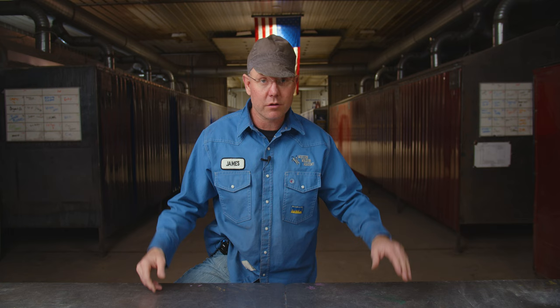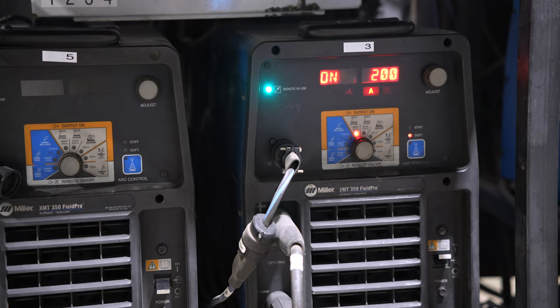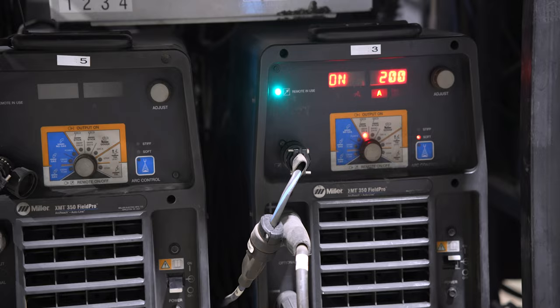Hey everybody, we got some questions about what's a good all-around welding machine. Here at the school we use a mix between Lincoln and Miller, probably 50-50, but we have some Millers — XMT 350s and XMT 304s.